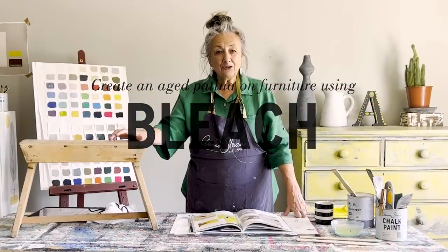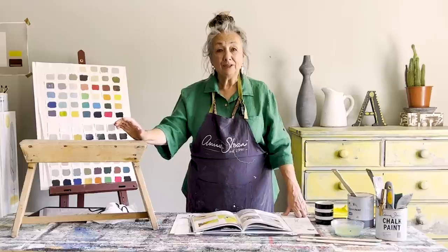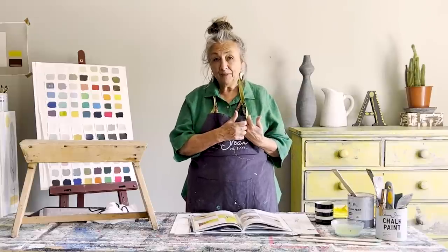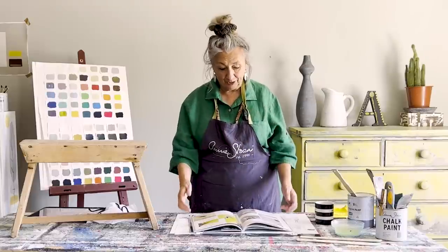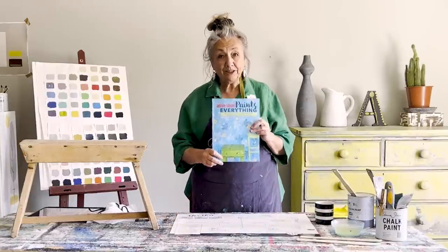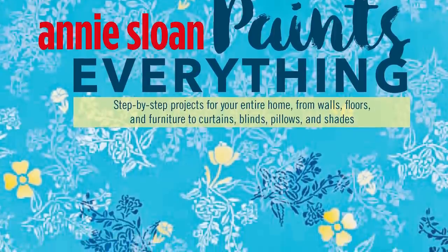I'm going to demonstrate a technique which I think is fantastic. I've already done one about painting to make something have lots of texture — that's the flottage one. And now I'm going to do one which gives you a look where it's like the paint is really worn away. It's a different look. There are always many, many ways to achieve this texture. So this one is a technique from this book here,